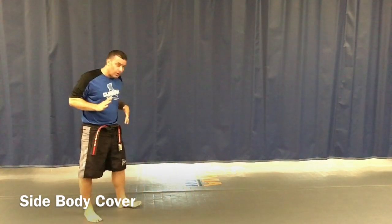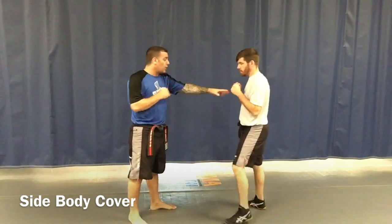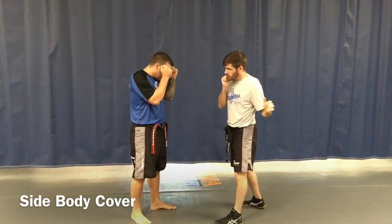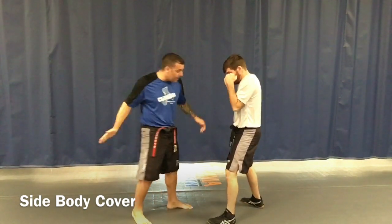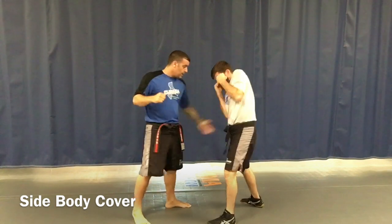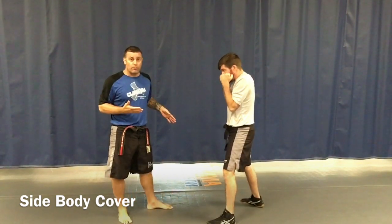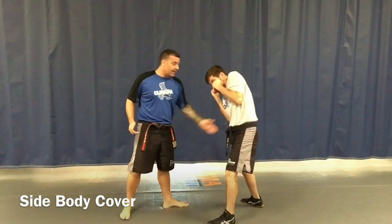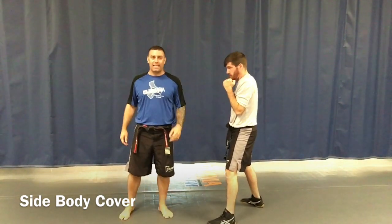A good way to practice at home is if Coach was here in his action stance number one, hands are up — I slap him in the body. Bang, bang, bang. Also, remember review: if I punch straight, I hit him in the side. Bang, bang. That is our side body cover.